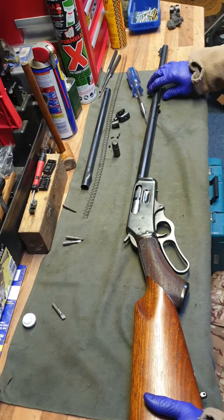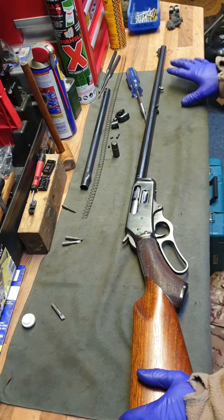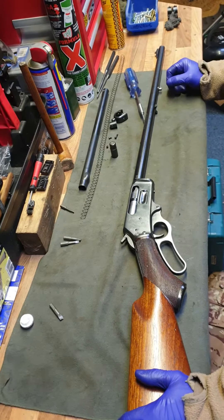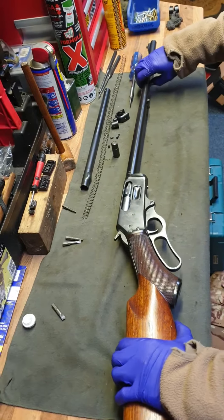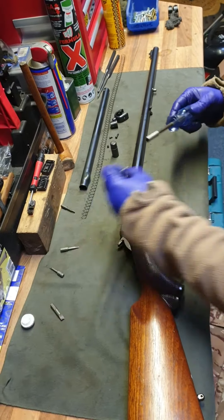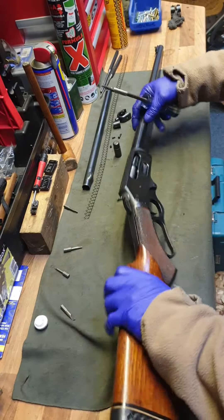Right, I had to go to the front of the shop, so this is part two. I'll put the two separate videos up, but it would have been nice to have it all in one go. Unfortunately, when you're in a shop, customers come in and they come first. Right, here we go.